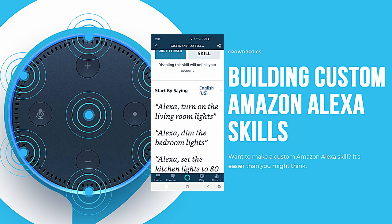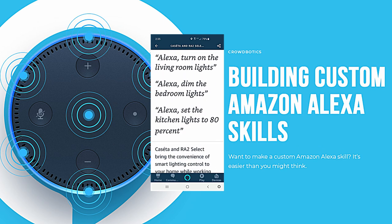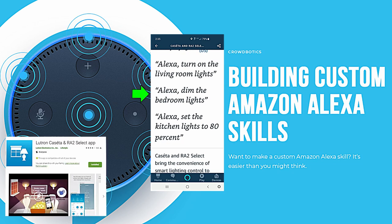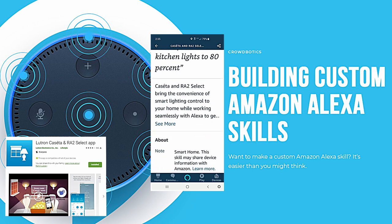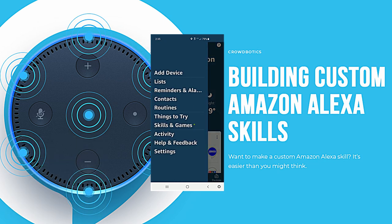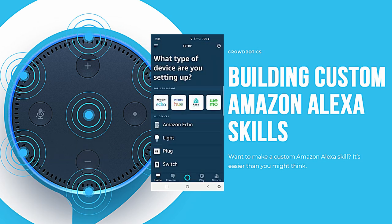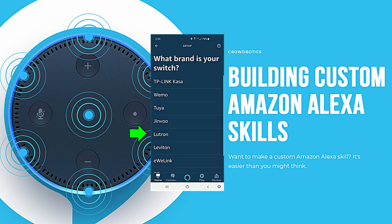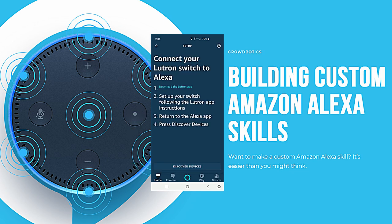Scroll down and you'll see three examples of voice commands: 'Alexa, turn on the living room lights,' 'Alexa, dim the bedroom lights,' and 'Alexa, set the kitchen lights to 80%.' It's pretty cool — there's a lot more you can do. Next let's go to add device. We're going to go to switch, then Lutron, and discover devices. It takes about 45 seconds — we'll speed that up. They found two scenes.